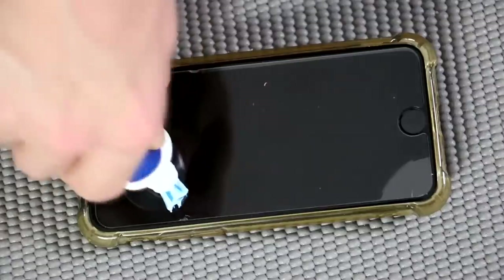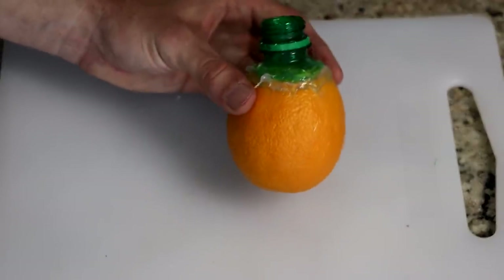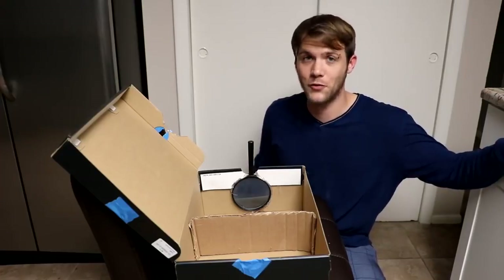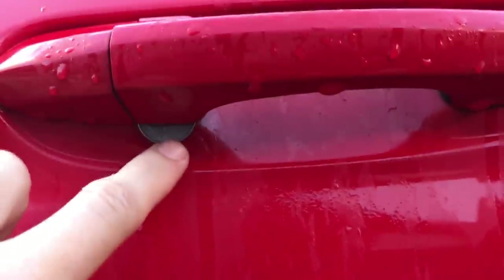In today's video, we're going to be taking a look at the top 10 fakest life hacks that we have debunked or myth-busted on this channel, including how to fix a cracked screen on your phone, the easiest way to make orange juice, making a movie projector out of a cell phone, how to get a whole watermelon ball, and how to stop a car thief.